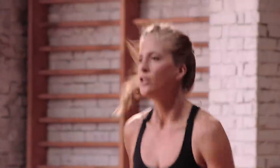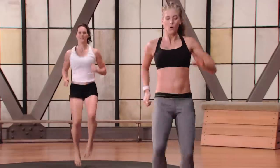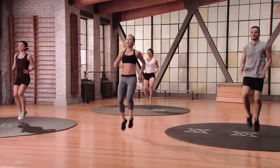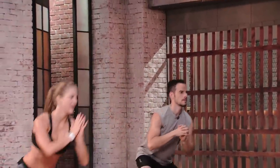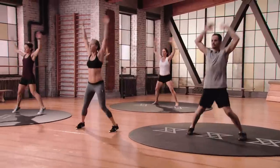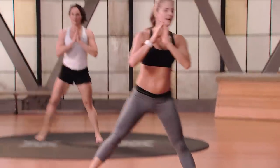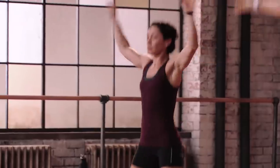If this is the first time you've moved this much all day long, you're welcome. We're going back into butt kicks, then last set of high knees, then step your feet together: side lunge right, side lunge left, two jumping jacks. Again right and left, two jacks. One more set, two jacks — and go ahead and shake it out.